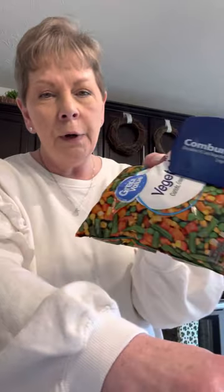Mix that all together. You're going to bake this in the oven at however long your pie crusts say to. Mine says to bake at 400 degrees for about 11 to 15 minutes or something like that, so that's what I'm going to do.